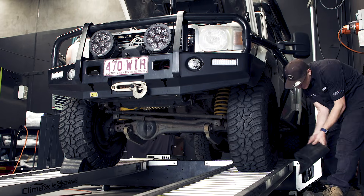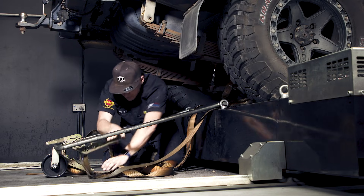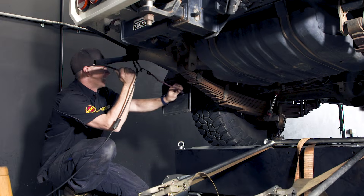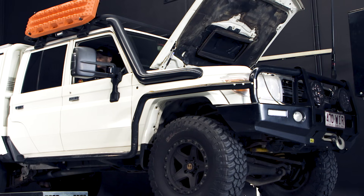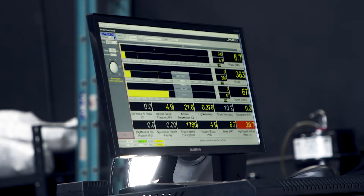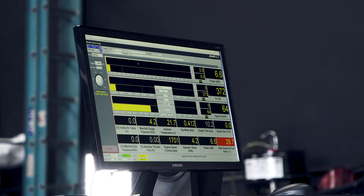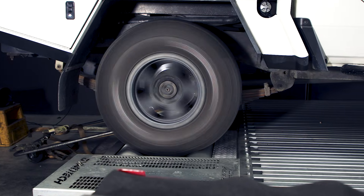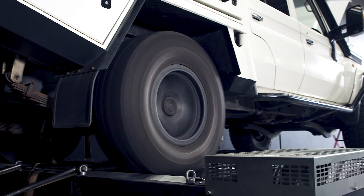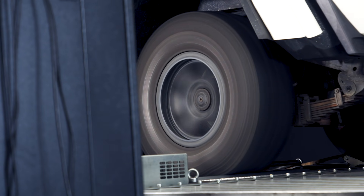Increasing just one parameter like rail pressure is a risky way of getting power — it's like adding a four-inch lift to your four-wheel drive without considering how that changes every other component of your driveline. Because it's plug and play, you can't test what this power upgrade will do to your particular four-wheel drive. You get it in the mail, plug it in, and just hope it's not doing any damage. It's like playing Russian roulette with your expensive diesel engine.